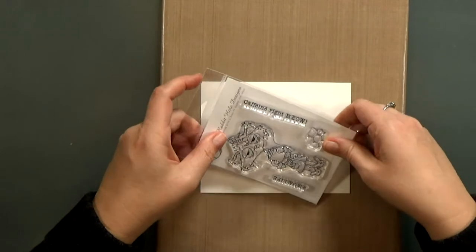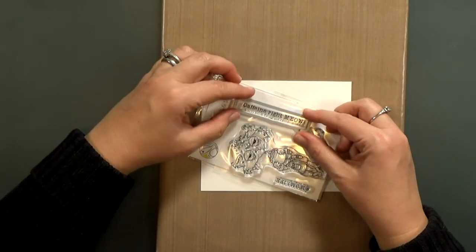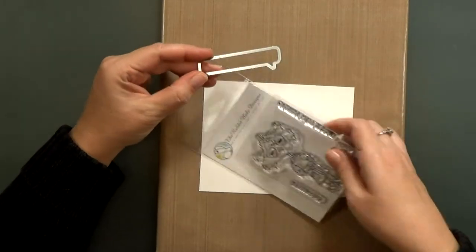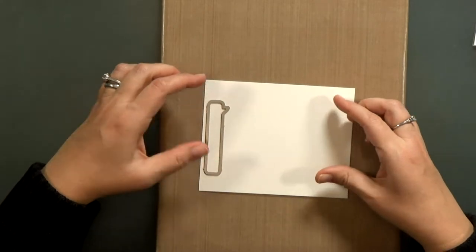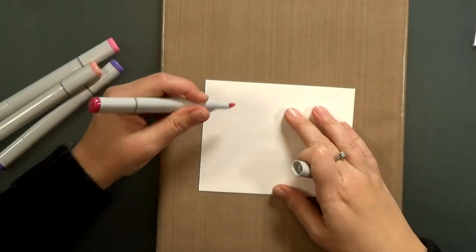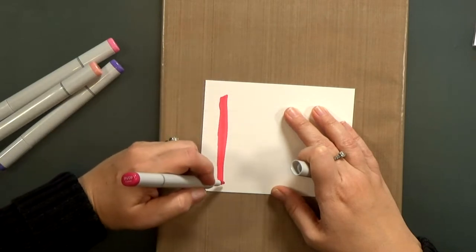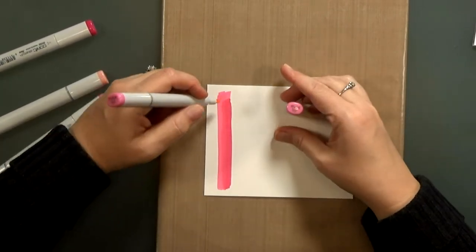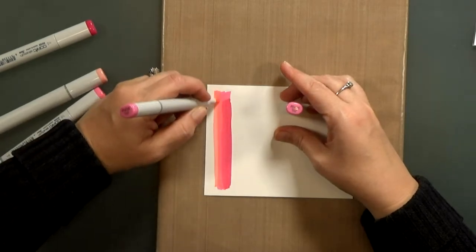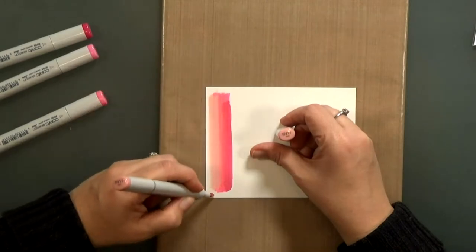I knew I wanted to cut my sentiment out with a speech bubble die, but before I stamped it I'm gonna lay some color down. I used the die to help figure out how large of an area to color, and then I'm going to pull out a few shades of Copic markers and create a bright pink ombre effect. I'll go over it a few times until I have a nice blend. I could have just stamped on the pink paper but I thought the ombre would be prettier, and this way I know for sure my colors are going to match.